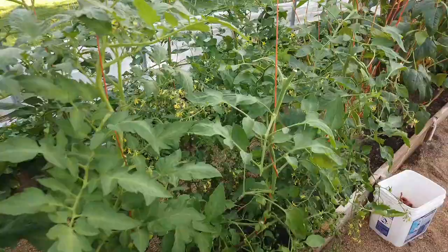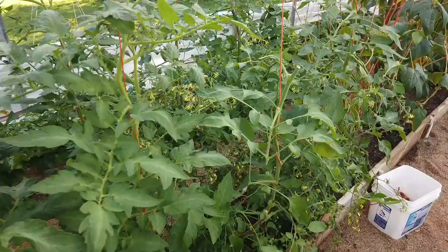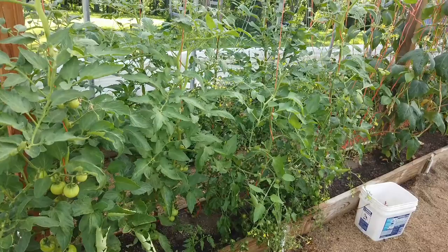Starting tonight or this evening, I'm going to begin to apply Bt. Each week from here on out, now that I know that I have hornworms in the area, I'm going to apply more Bt.